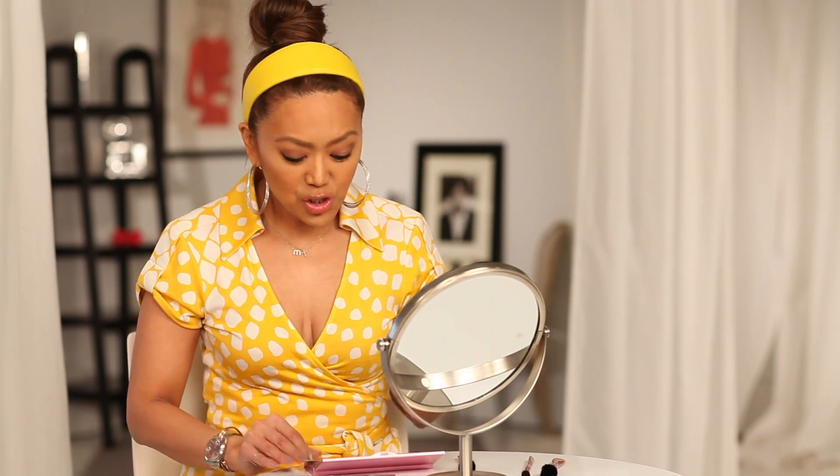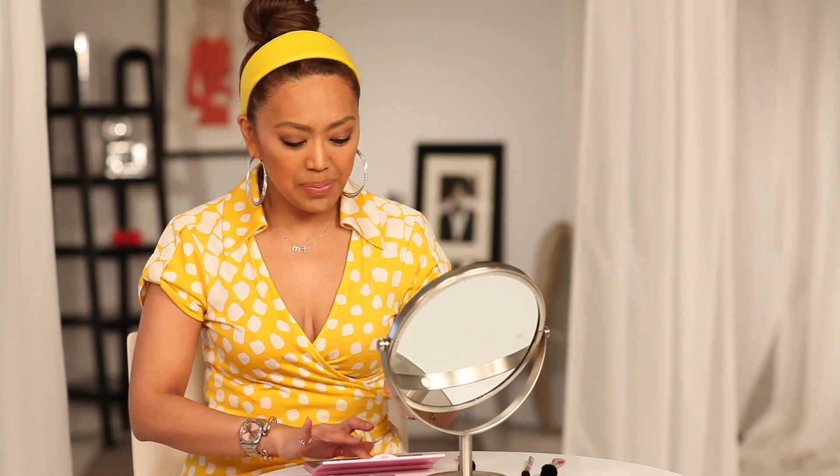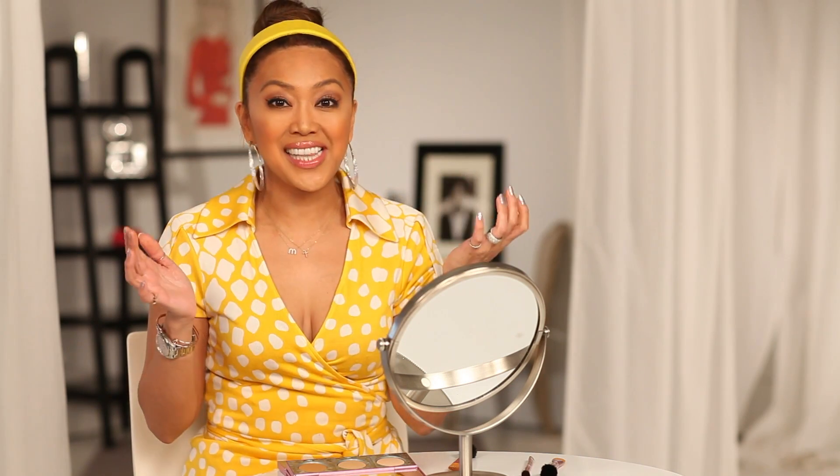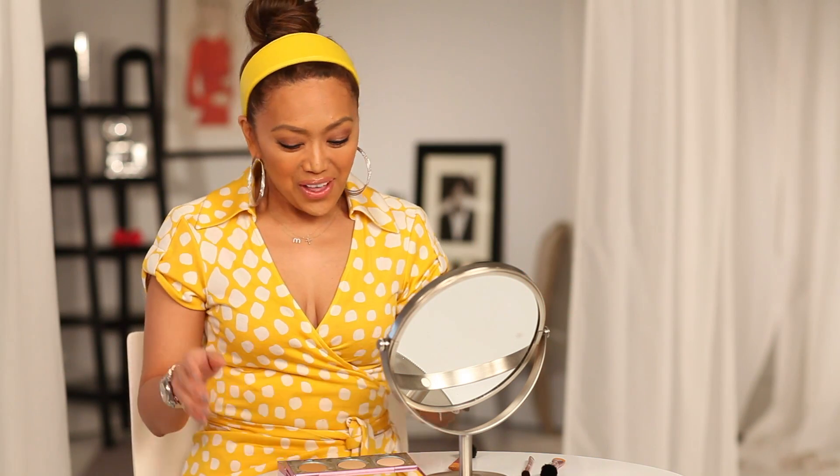Now I'm going to take the middle shade. I already highlighted my nose, so I'm going to use my fingers, tap a little of the middle shade on them, and start at the eyebrow going right down either side of the center of the nose, then blend a little bit underneath. And then you have an instant nose job! The possibilities are endless, my loves.